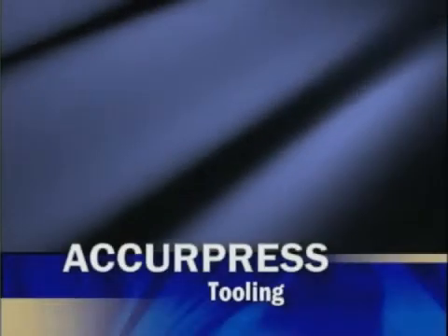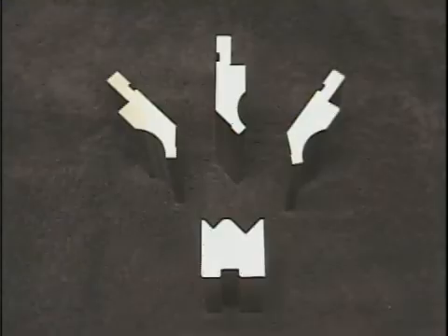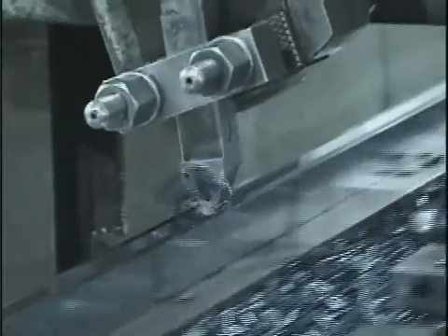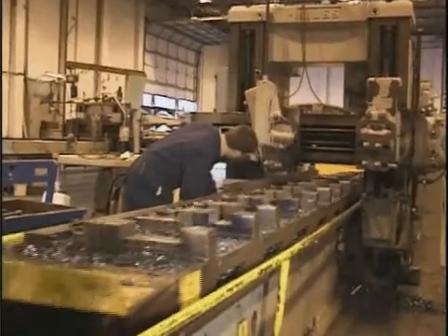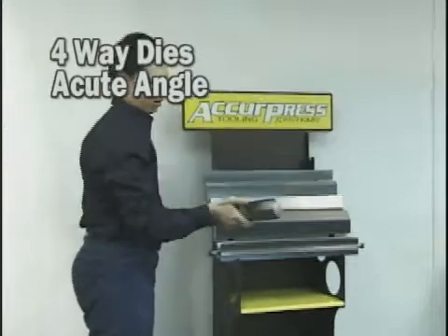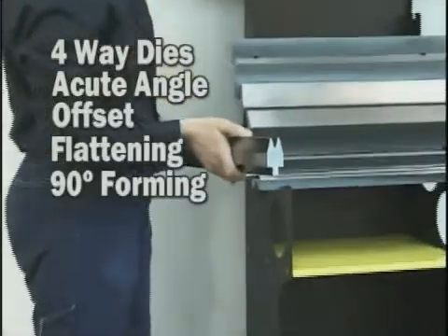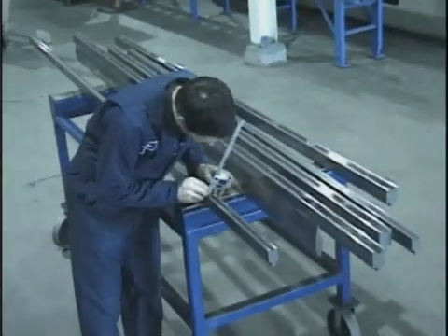Additionally, AcuPress offers an excellent line of competitively priced general-purpose tooling machined from high-quality pre-hardened break die material. We carefully machine a selection of four-way dies, acute angle, offset, flattening, and 90-degree forming tools, carefully straightened and measured to one thou per foot tolerances.